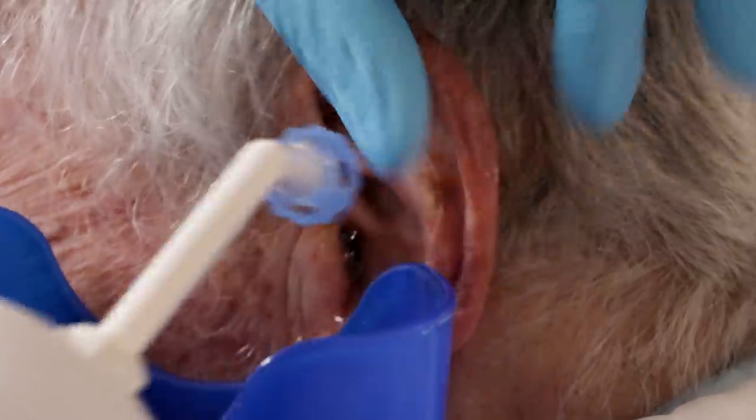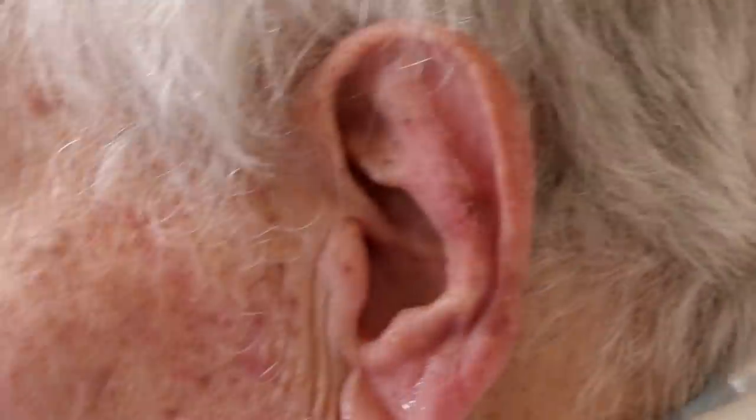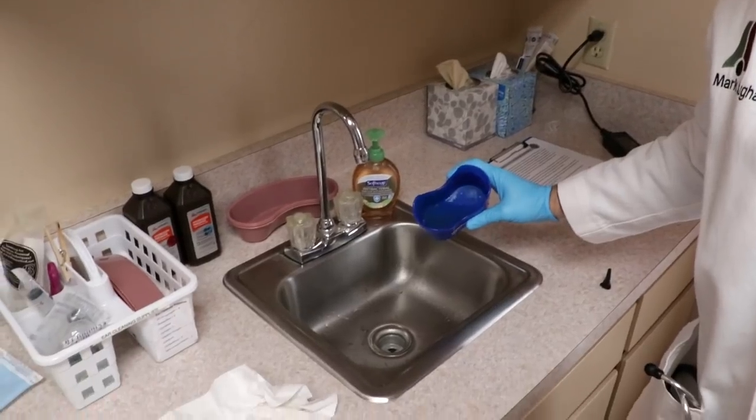Oh wow, whoa — this is full of water. Or it should be — that's a lot of wax in there.